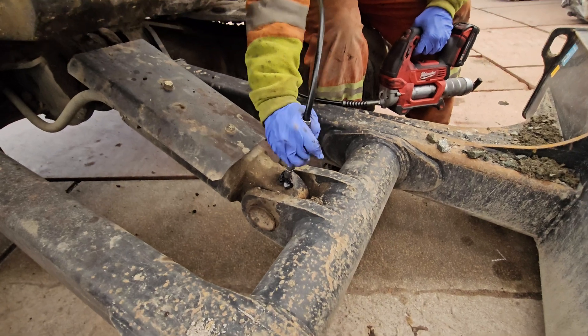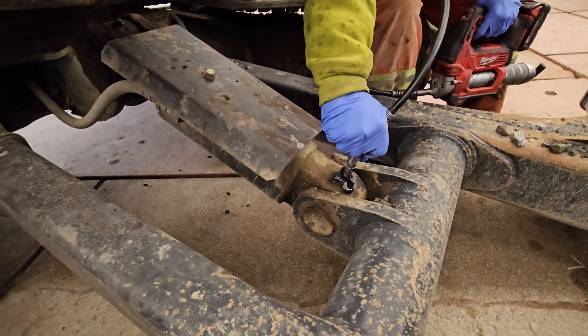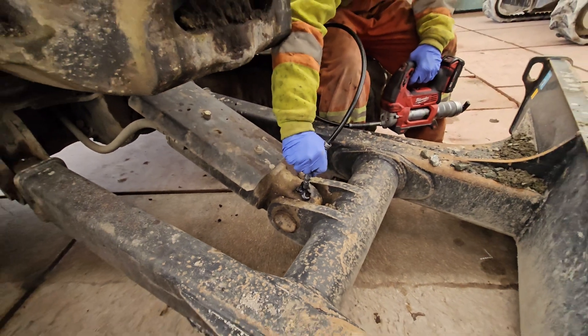On to the blade now. Good rule of thumb: when you're greasing any cylinder, there are always going to be two fittings.